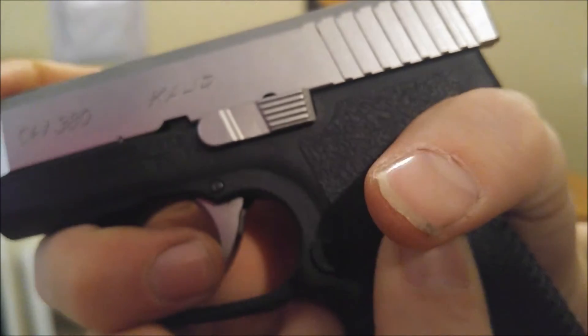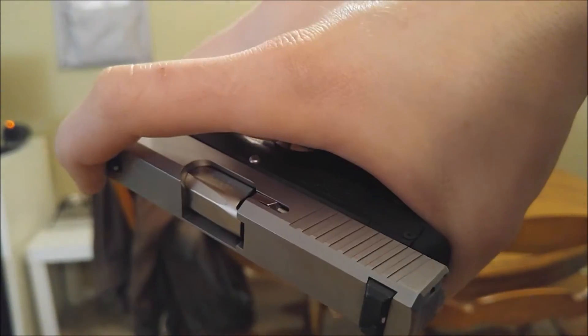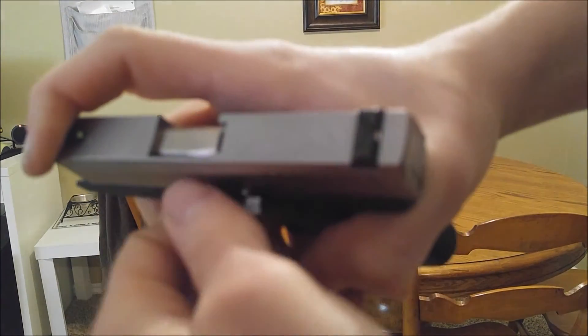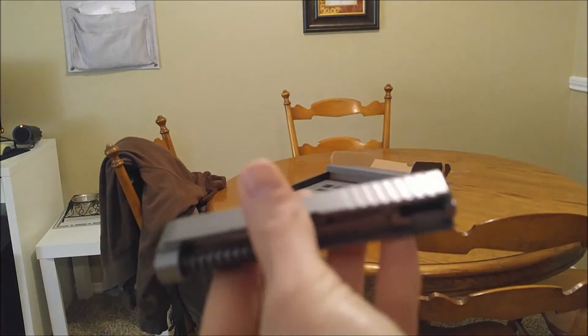You do that — right about there. And then take your magazine or something and push it on through. Just pull it out. You're going to click the trigger to take the slide off.